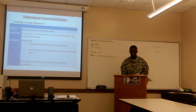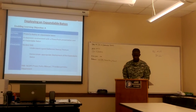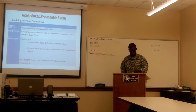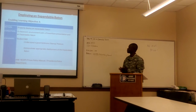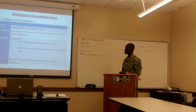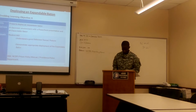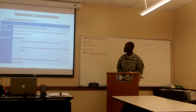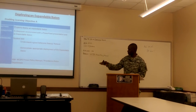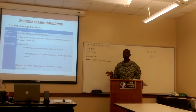Let's move on to Enabling Learning Objective Alpha. Sergeant Mason will read the action, condition, and standard. The action is to properly deploy an expandable baton. The condition is a classroom environment with a PowerPoint presentation and expandable baton. The standard: the student will understand a good defensive stance and posture and demonstrate appropriate deployment of the expandable baton. The source for everything we're doing in this class is in accordance with the North Carolina Department of Public Safety Prison Policy Management, and also the Providence Police Department.